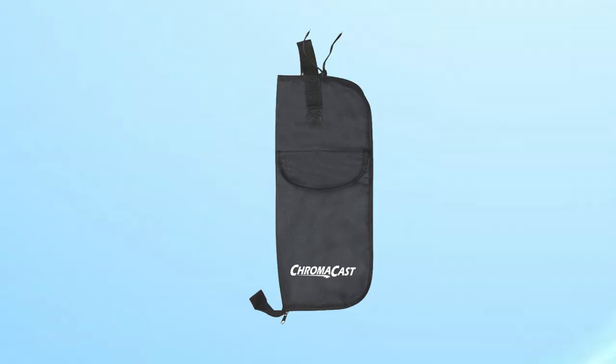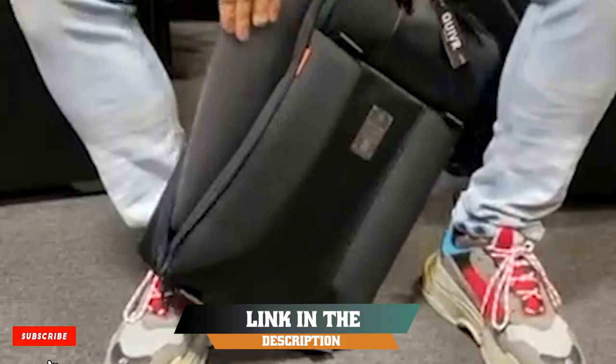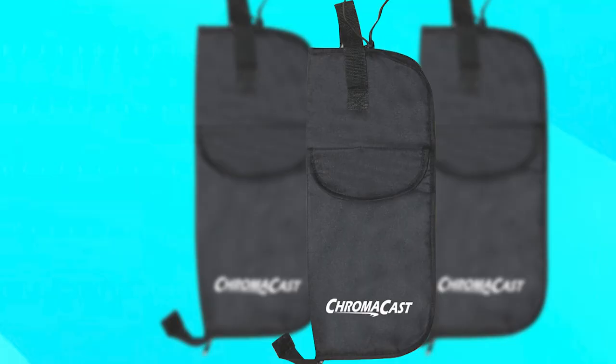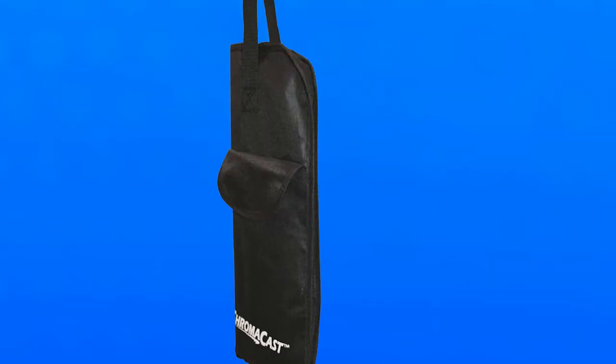At the first position of our list, we have the ChromaCast Drumstick Bag CCSBB. It is an essential accessory for any drummer who wants to keep their sticks organized and easily accessible. This bag is made from high-quality materials and is designed to withstand the rigors of regular use. The bag features multiple pockets and compartments, making it easy to store and organize your drumsticks and accessories. The pockets are also adjustable, allowing you to customize the fit to your individual sticks.